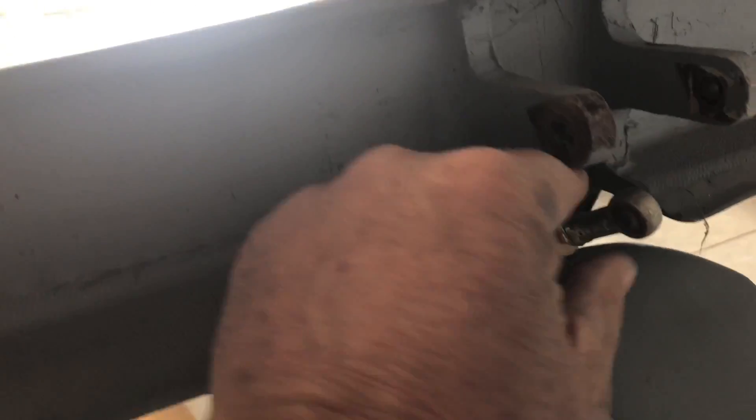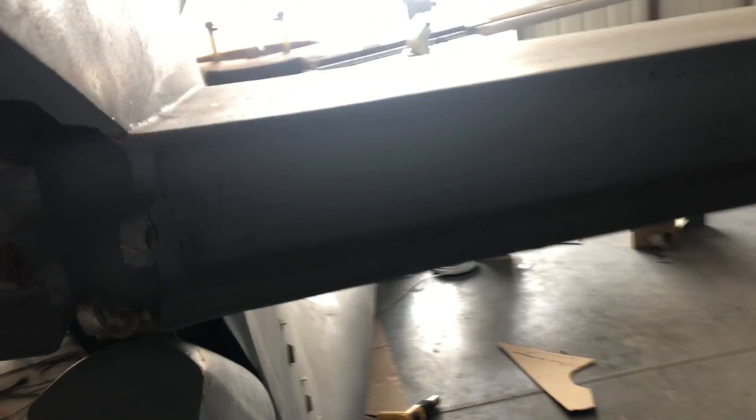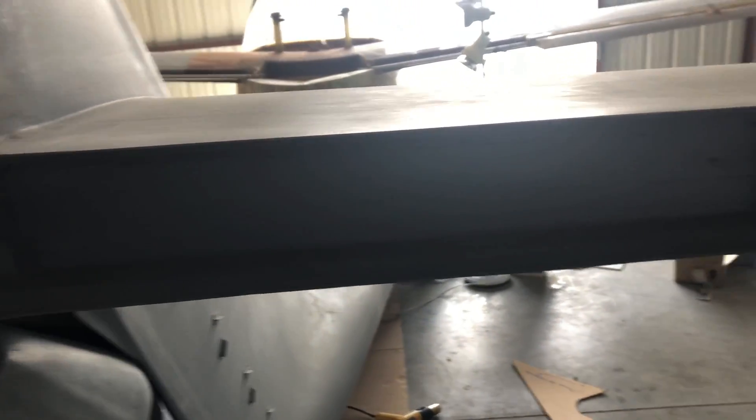Back here we've got the rudder all hooked up and the pedals all working. The linkages and stuff were already in for the stabilizer. We're going to work on that and the elevator shortly.